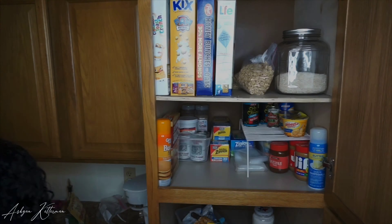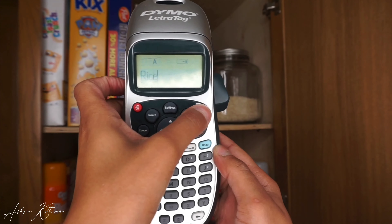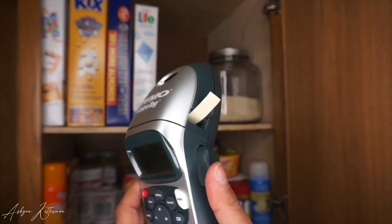Now I'm going to start printing labels for everything. I found this glass container and the other one that has the crackers at Ross.